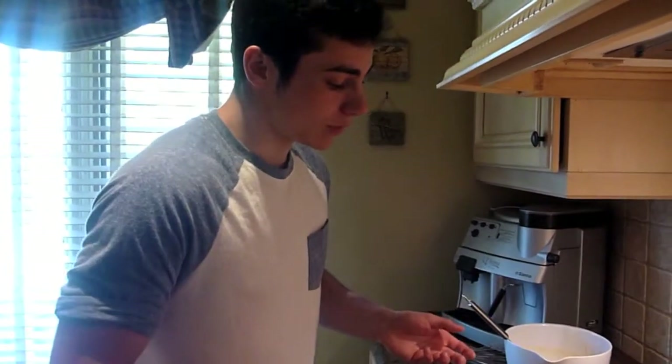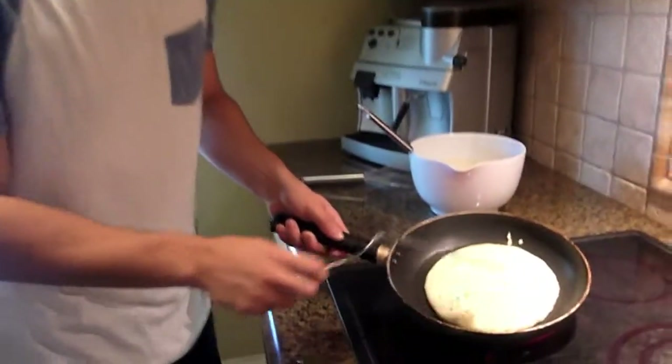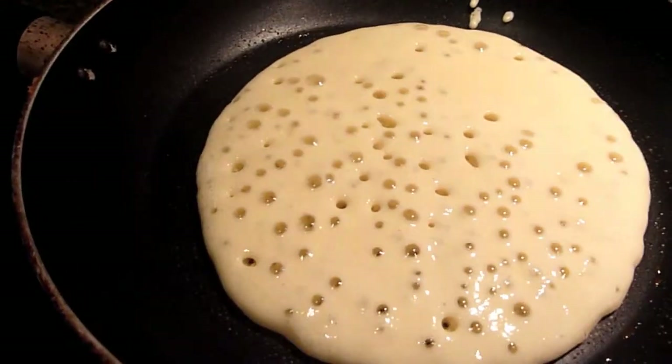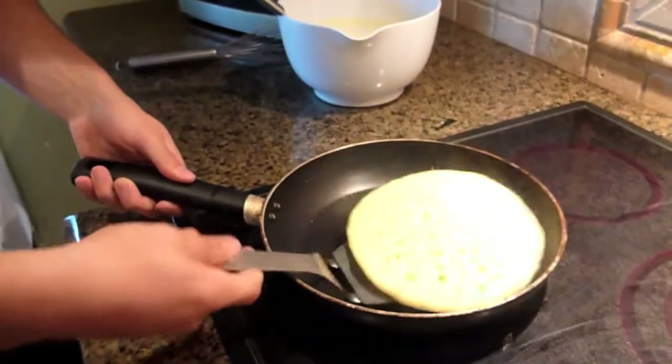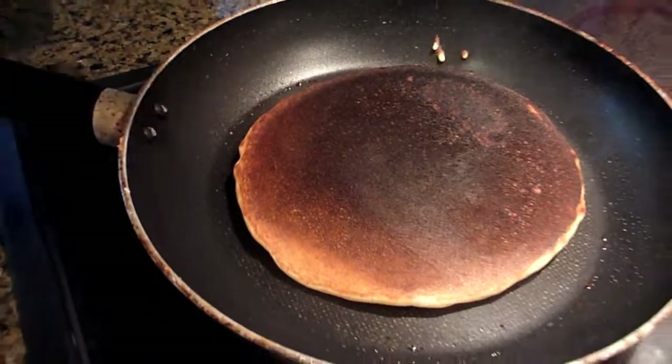Now the best way to know when to flip the pancake is when the bubbles start coming. So when you see the bubbles, that's a good indication that you have to wait around 5 to 10 minutes before you flip the pancake. So we've waited 5 to 10 minutes, we've set off all the fire alarms in the building, the fire department's about to show up — I think we're ready to flip the pancake. See, one side is well done — you don't even have to cook the other side, I'm pretty sure it's good.